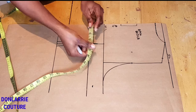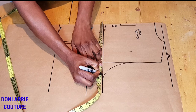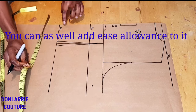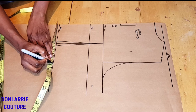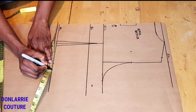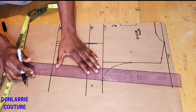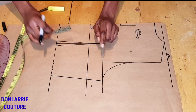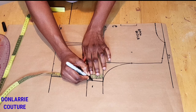To create the side seam, divide your bust measurement by four. I'm working with a 38-inch bust, so 38 divided by 4 gives 9.5 inches, then add one inch seam allowance. On the waistline, divide your waist measurement by four — I have 7¾ inches — then add the one-inch dart allowance and one inch seam allowance. Once you've created the side seam, come to under the arm and mark one and a half inches for the armhole extension.